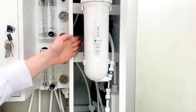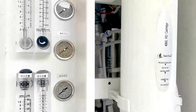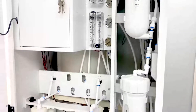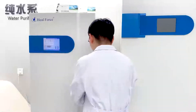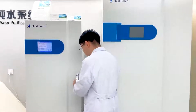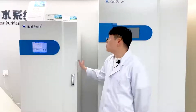We have a UV lamp inside. This is the 60-liter water tank. If you need a large volume of pure water, you can choose this type.